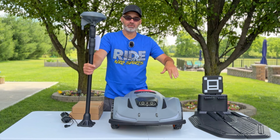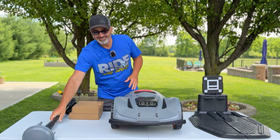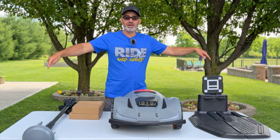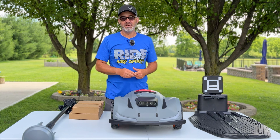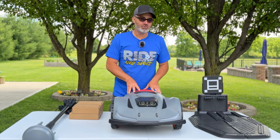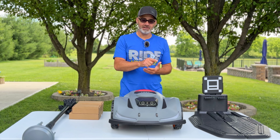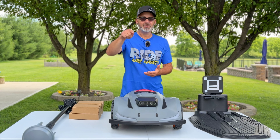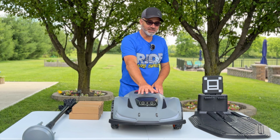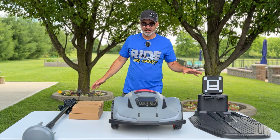Unlike other robotic mowers I've covered, this one doesn't use boundary wires — no staking wires every one to one-and-a-half meters around your perimeter, which can be 180 meters or more. Instead, you set the boundary in the app by literally walking the perimeter. Anything inside that boundary, like trees, is recognized by the obstacle-avoidance eyes — it stops and goes around them. Pretty smart system.